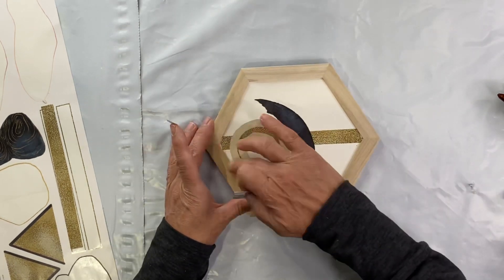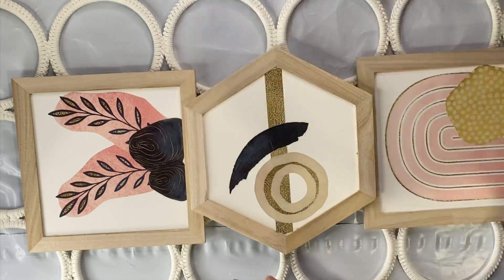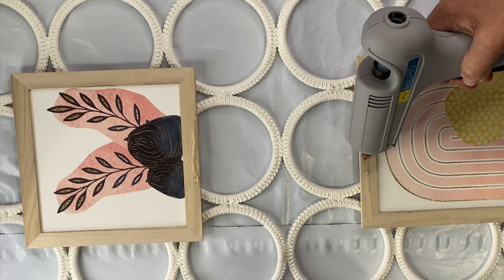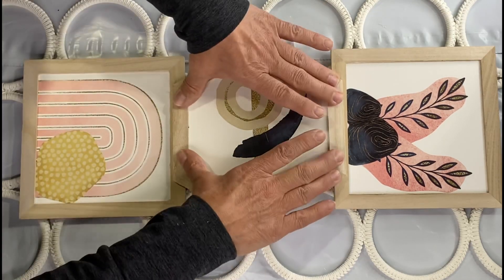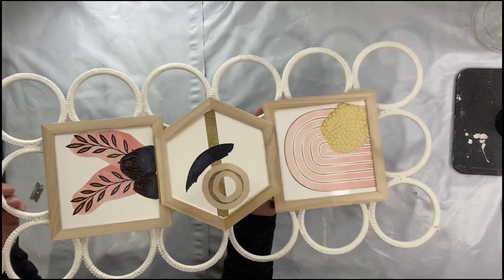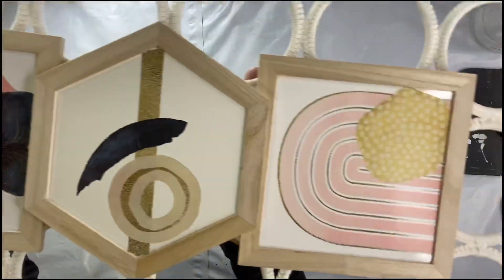I took this particular shape and glued it to the bottom of the other two — it gave my wall hanging a little dimension. I just loved all the shapes. There you go: a nice little boho hanger for your wall. I really hope you enjoyed this video.